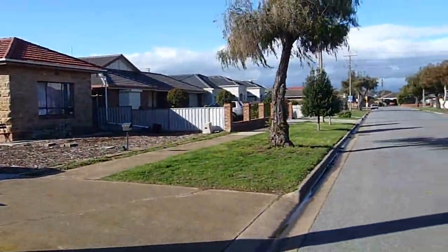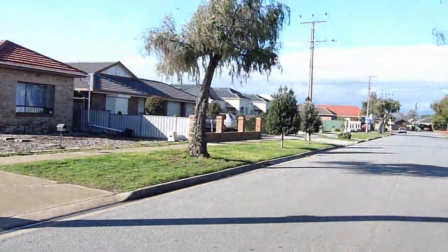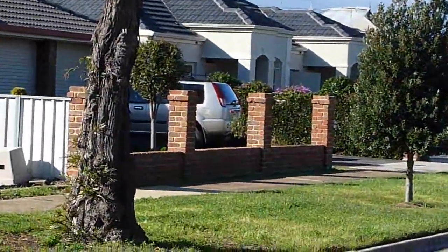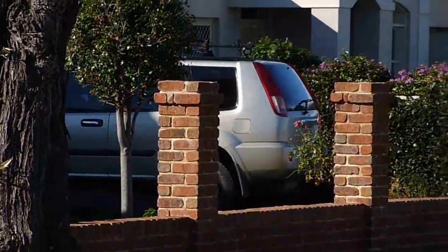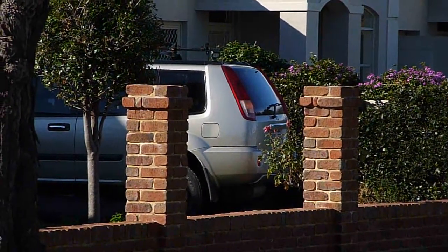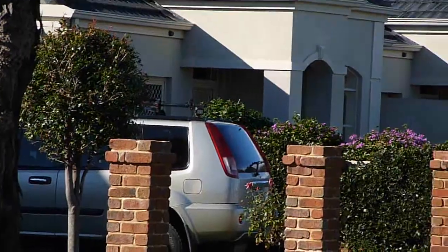Let's say we are roughly 30 metres away. I've got the remote control right in front of me. Yep, you can see the left indicator flashing for locking and unlocking.